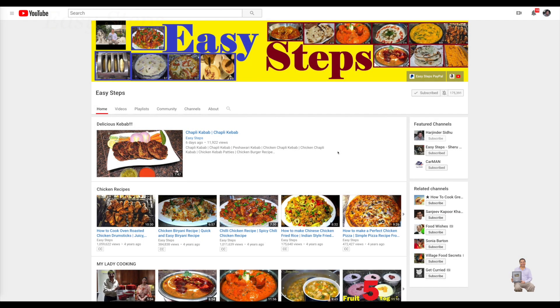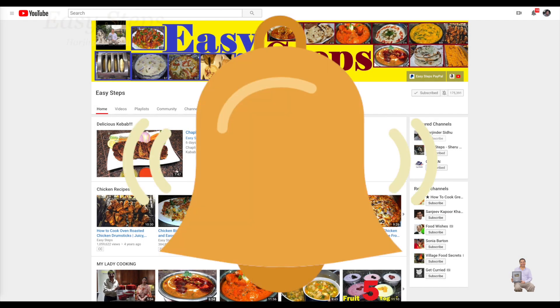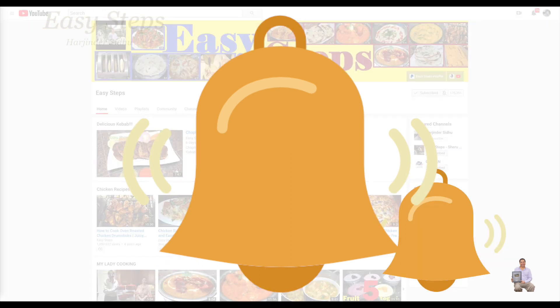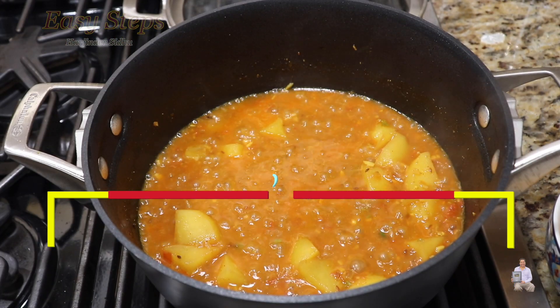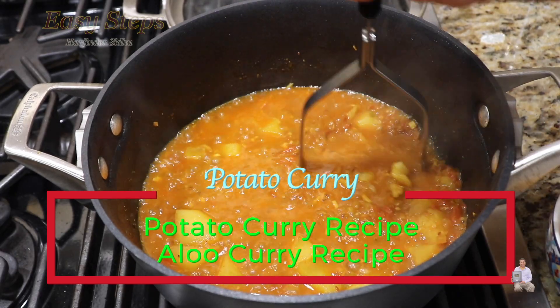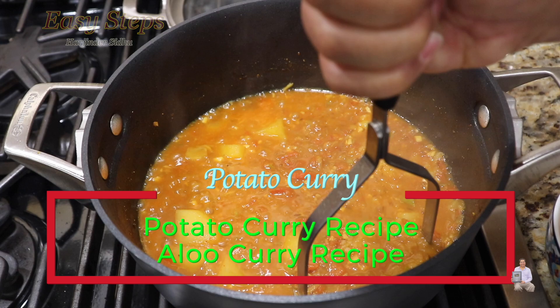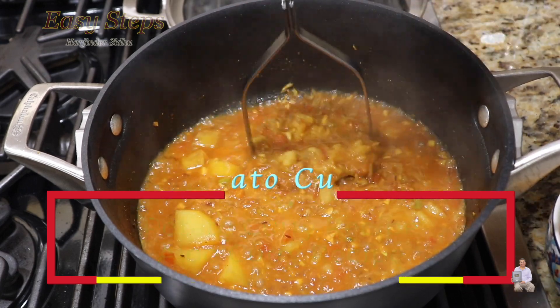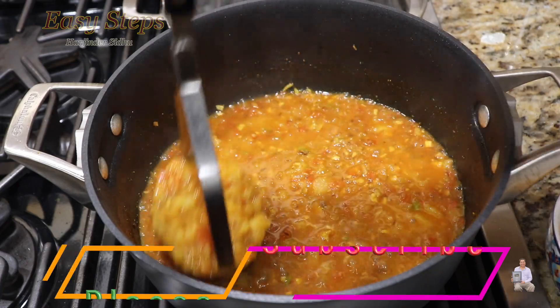Hello everyone, please welcome and join me at Easy Steps Cooking. Please click on the bell icon and you will get all the notifications of my new videos. Let's get started with a very tasty, delicious, quick and easy recipe — potato curry, or as we typically call it in Punjabi, aloo curry. I'm going to show you today how to make it.